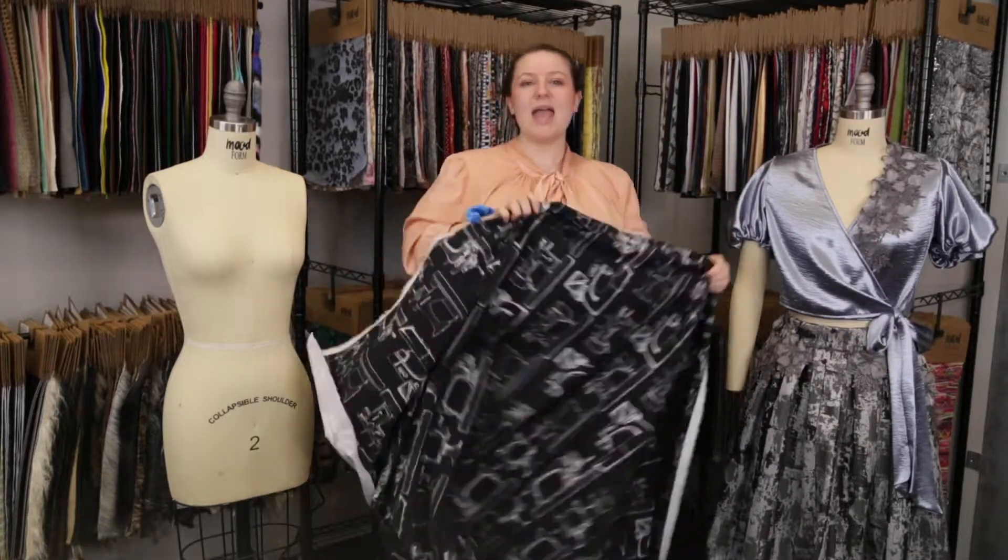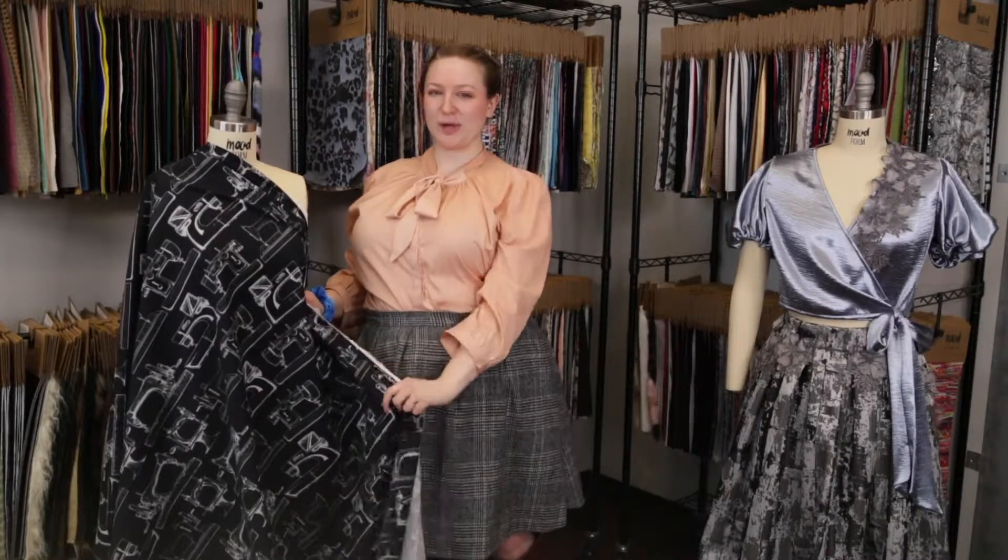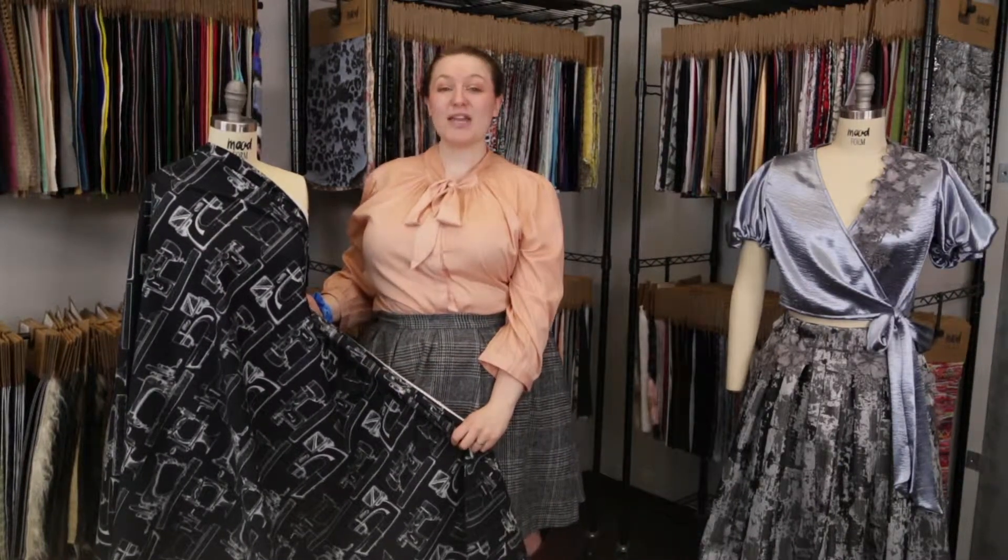This product has a slightly stiffer drape — it's similar to a sateen — and this is simply a gorgeous fabric. The feel of it is really wonderful and it's so drapeable.